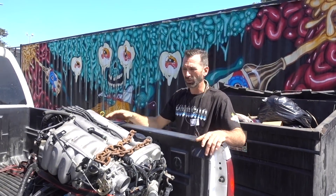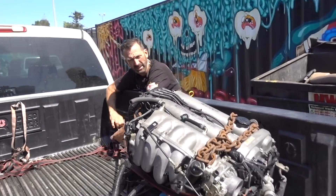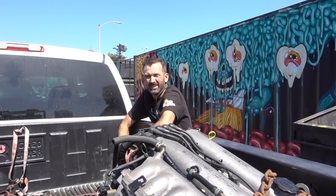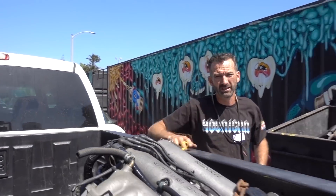What do we got, Brad? We got a 1.8 liter of fun right here. Where's it going? It's going in the Shark Cart because our 1.6 liter was insufficient. And who got it for us? JDM of California - appreciate it, you guys rock.